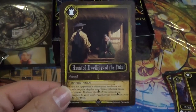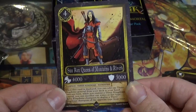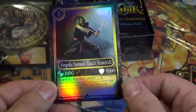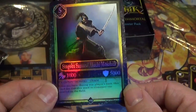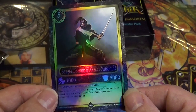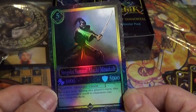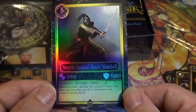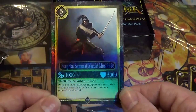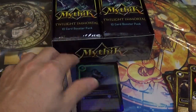Haunted Dwellings of the Yokai — very cool art, like that a lot. Sun Ren, Queen of Mountains and Rivers — very nice. And our first holo from the box appears to be a standard holo. Pretty cool — let's put them right here for all to see.